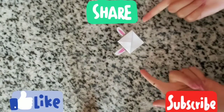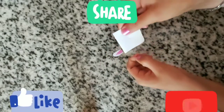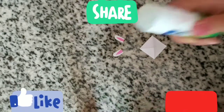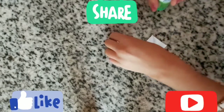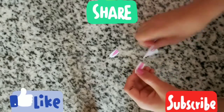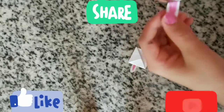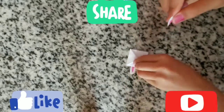Now we need to stick the ears on the back part of our bookmark using this kind of glue. I recommend this type of glue because it has high quality and it sticks very nicely to paper, cardboard, or even plastic. We are going to glue it like this on the behind.